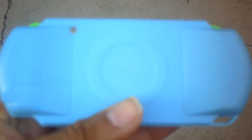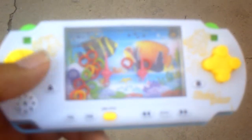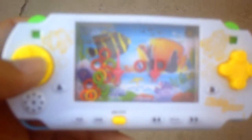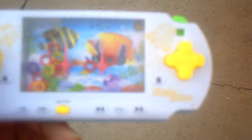Hello everybody on YouTube, this is collision owner, and guess what I have in my hand? A customized PSP, light blue. For you folks, this is a fake, a knockoff wannabe PSP. This is a water game.